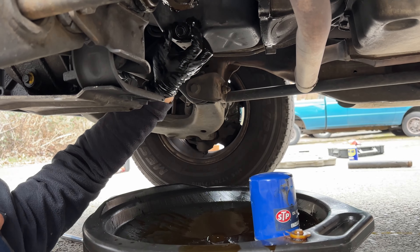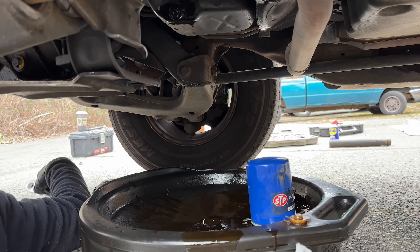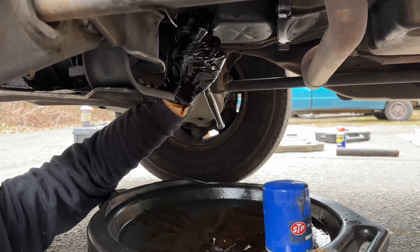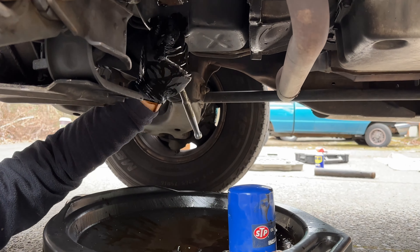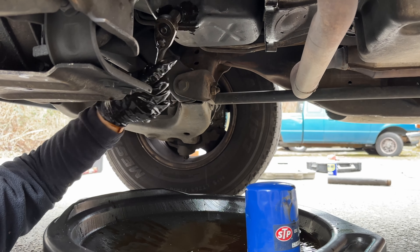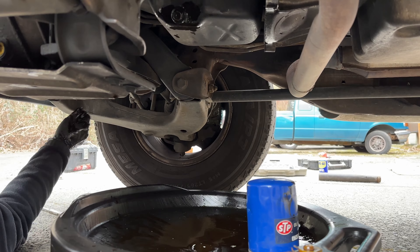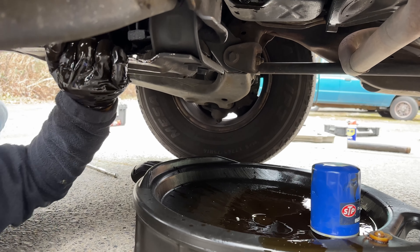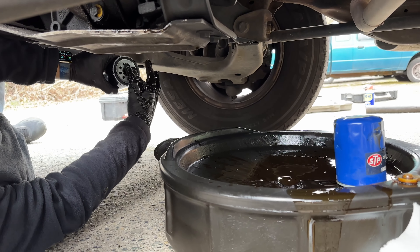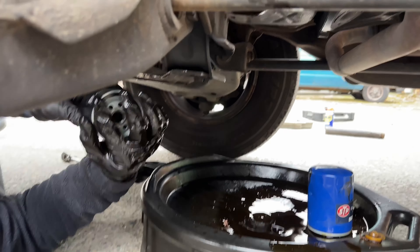We waited a few minutes before putting the drain pan bolt back on, just to make sure we drained as much of that old oil as possible. We start it by hand to make sure we are not cross-threading it, then put the 15mm back on — give it a little tighten and then about a quarter of a turn just to make sure there is no drip. You don't want to over-tighten it. We're also going to take that brand new oil filter and lube it up — put a little bit of grease around the actual rubber part and around the threads, just to make sure we get a good seal and a good fitment.